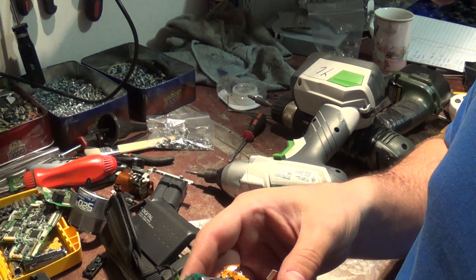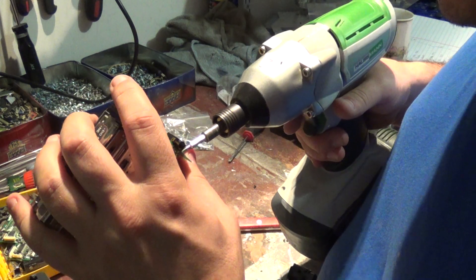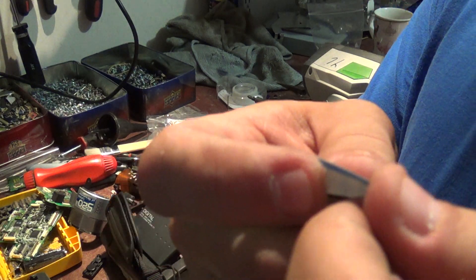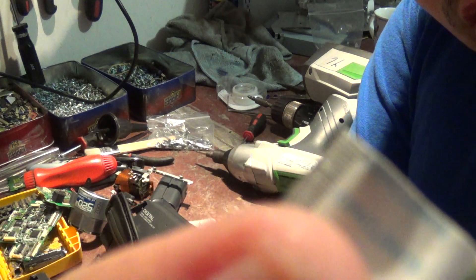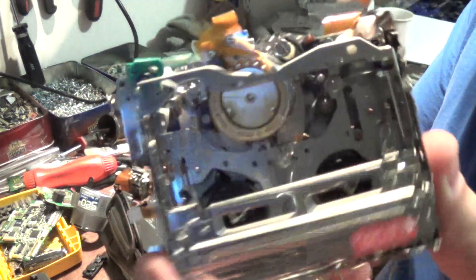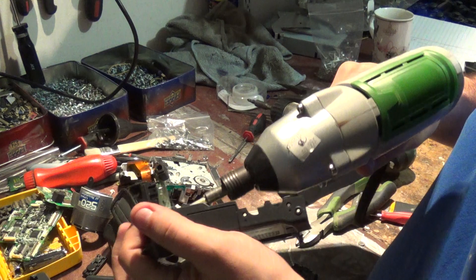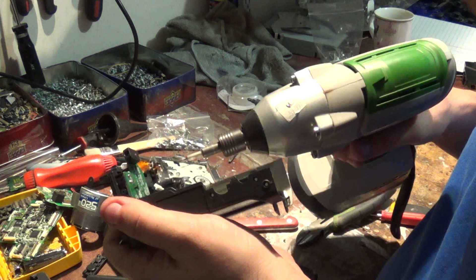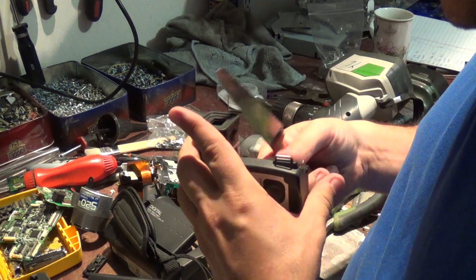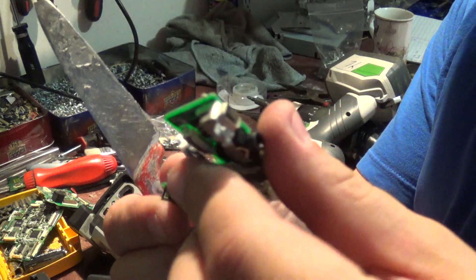Doesn't look like there's any gold in there, so from the looks of it, it doesn't seem to have much gold — kind of surprising since it's something that's fairly old. Wait, there you go — I think I got some gold here on this ribbon, though it's kind of hard to tell. Very light gold. Some copper in there, copper-bearing motor. Another little board here — probably doesn't have much gold on it, like most of the other stuff in here. Got another small board.